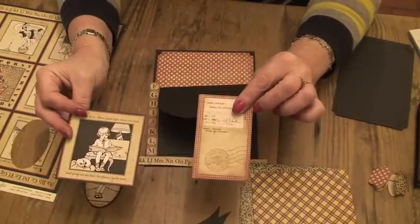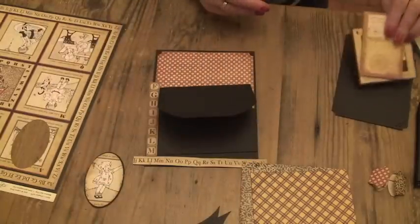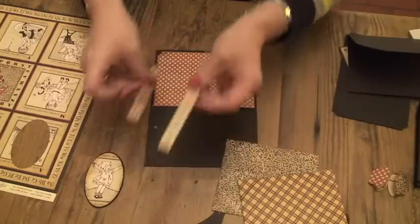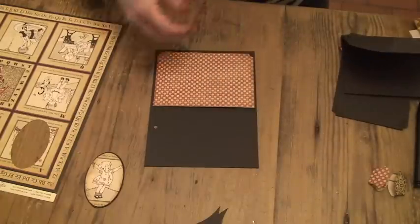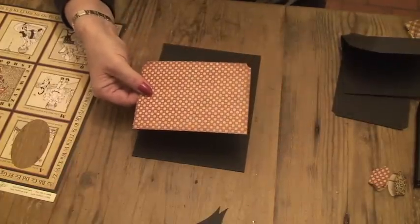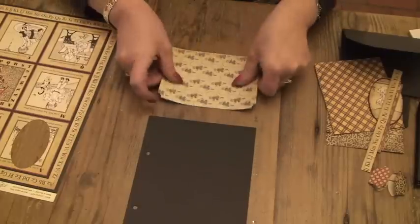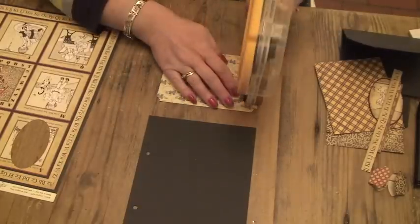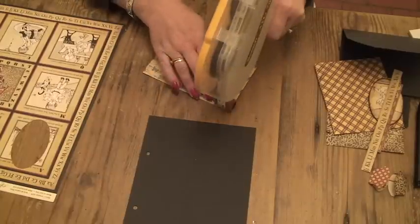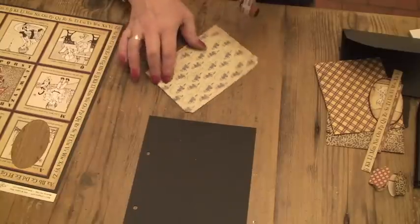And that one's from the 12x12 page of tags, and pocket, and book plates. So let's start building it up. I've inked this all round the edges just to save time, and I'm just going to use my glue gun and stick it down. I'm going to put some glue in the middle just to make sure that it doesn't bubble away from the card.